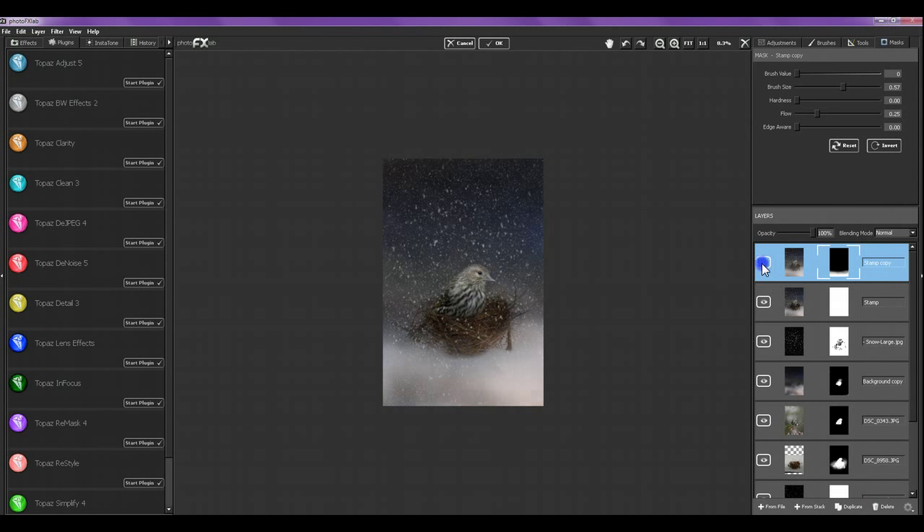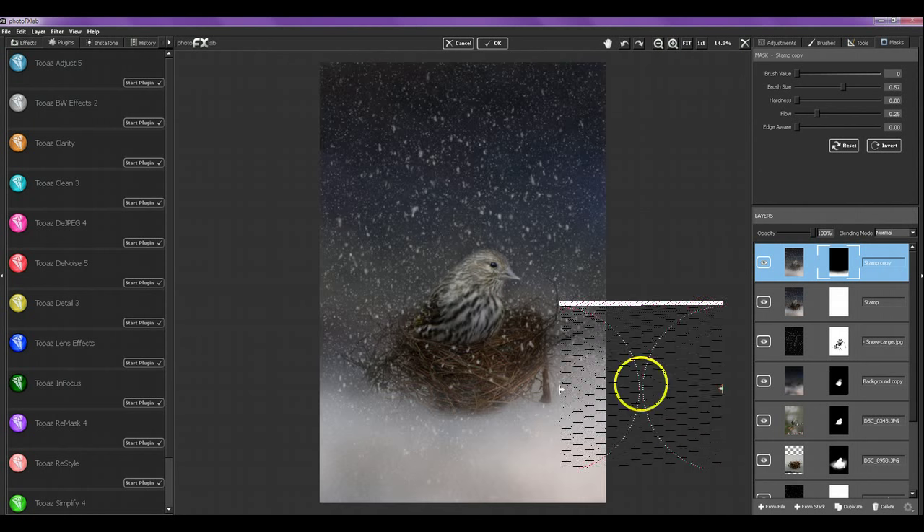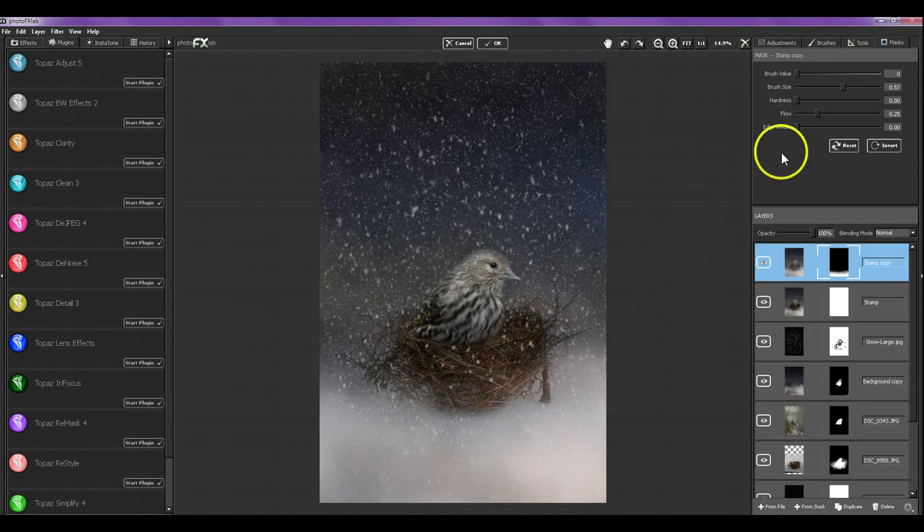I really like this — this would make a beautiful Christmas card, and I might just do that now that I've done this. This white area down here is a perfect spot to put a Christmas message. Now I need to decide if there's anything else I want to do to this. Right now it looks pretty good, so I'm not going to do anything else. I'm going to call this one done.